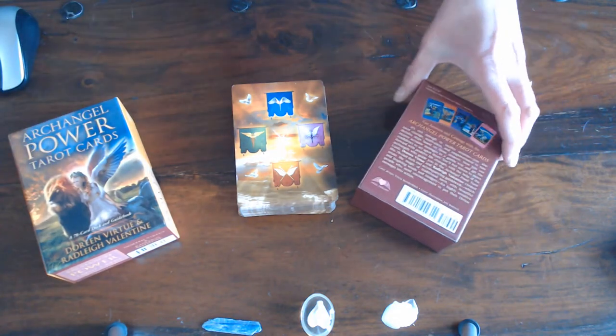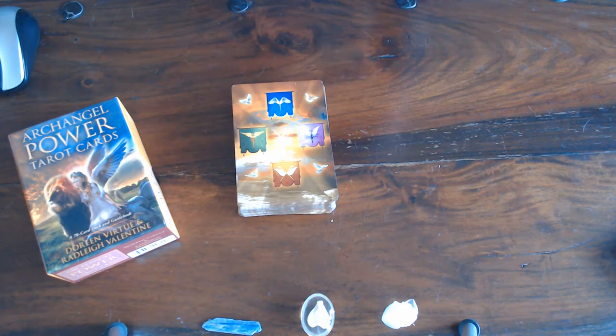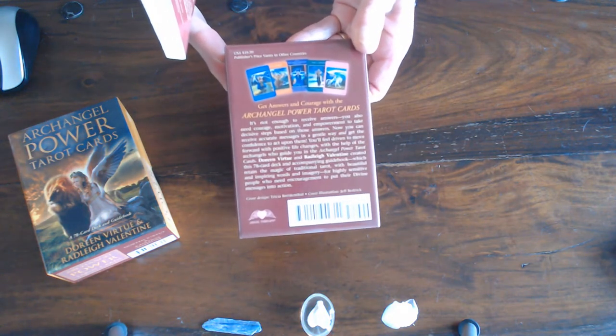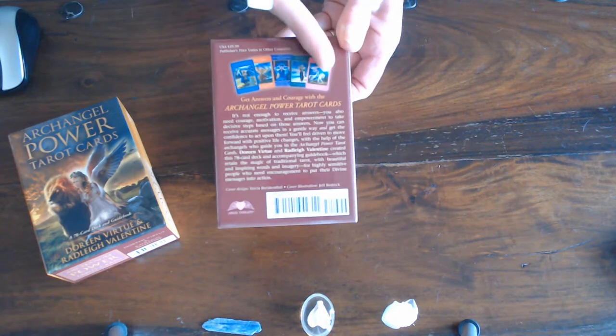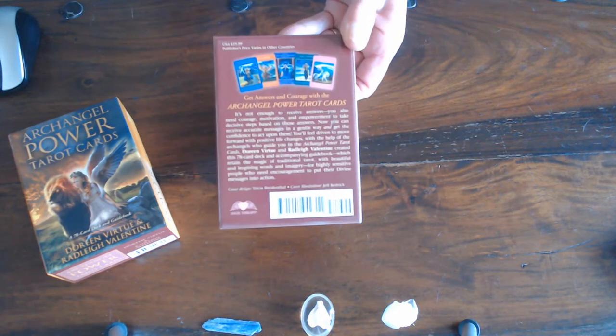As we all know, she has left the realm of making decks and she's become a Christian. But this is what they look like — it shows you on the outside of the box.